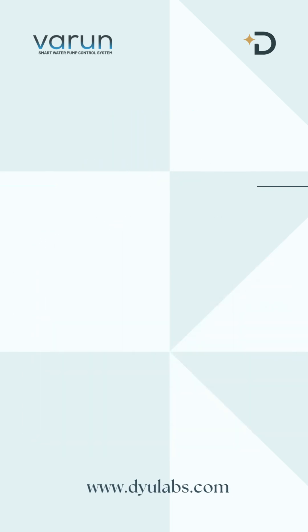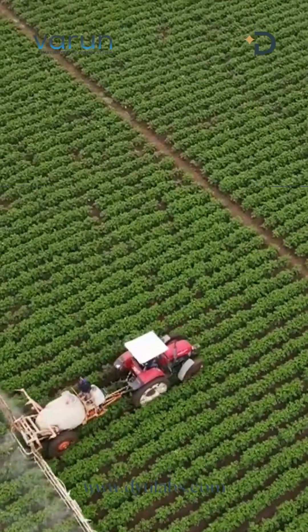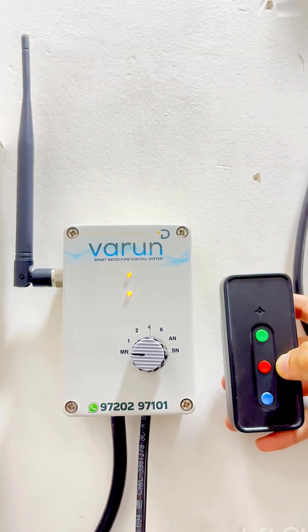Let's see how you can easily switch underrun/dryrun protection on or off using your remote and mobile application. Part 1: Turning on protection using remote.